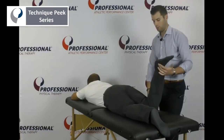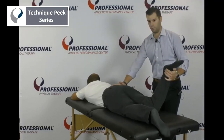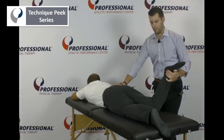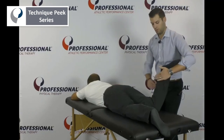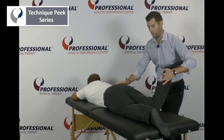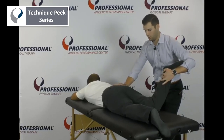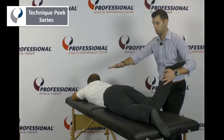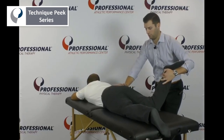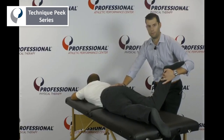To mobilize more posteriorly or into internal rotation, we bring Abdonis to his end range. Once we've hit that limit, we stabilize with one hand, and the other hand performing the motion goes on the lateral border of the sacrum. From there we gently push medially and perform a gentle oscillatory type of movement to get a good stretch into the posterior aspect of the hip.